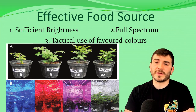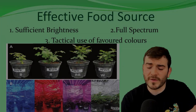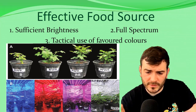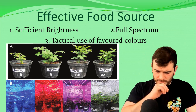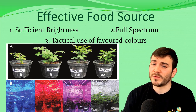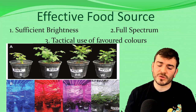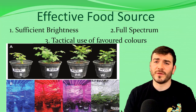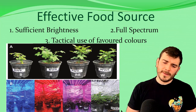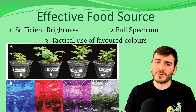To make sure the light is an effective food source for plants, we need sufficient brightness and full spectrum lighting, and we also need to tactically use the favoured colours from the light spectrum. Grow room setups use blue light, red light, and a violet light — which is a mix of blue and red — as well as full spectrum. Each colour does different things for plants: the plant processes different colour ranges differently for plant growth, root growth, and creating chloroplasts and chlorophyll. Generally plants want full spectrum light, but blue and red are actually favourable for increased growth rate.